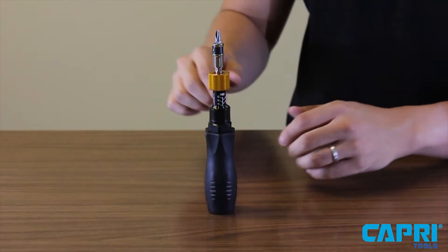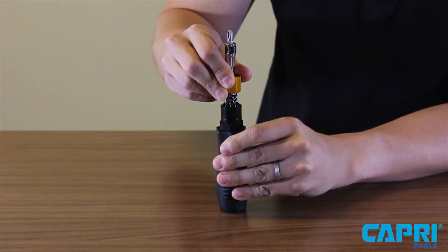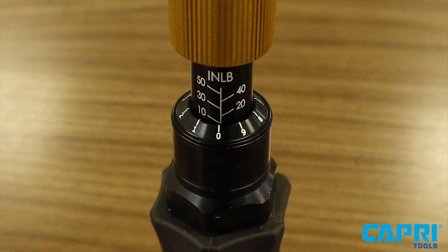To set the desired torque, simply pull the setting wheel down and twist the handle while observing the marker on the screwdriver. When the marker is pointing towards zero and the 10 is visible, you are at 10 inch pounds.